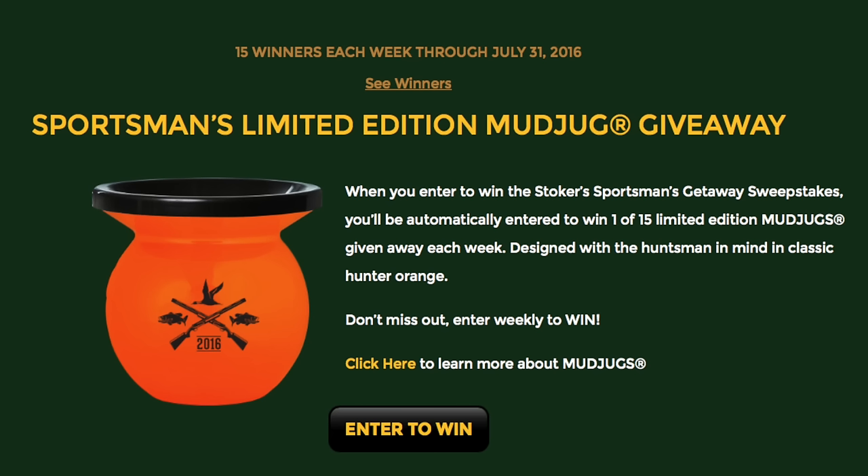There is no shortage of those. We're also doing a Stokers giveaway still with the Stokers — the Sportsman Mud Jug, the Hunter Orange Mud Jug with the logos, one on each side. They're giving away 15 of those per week at Stokerssnuff.com.